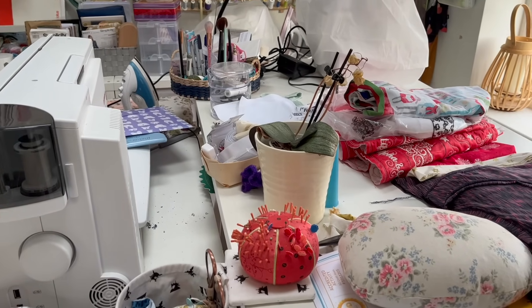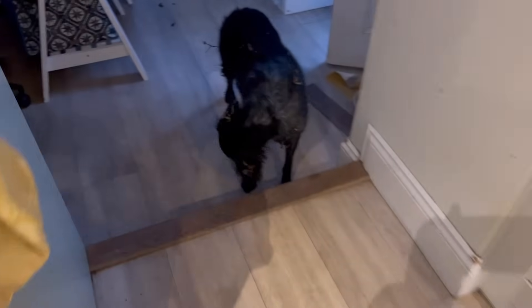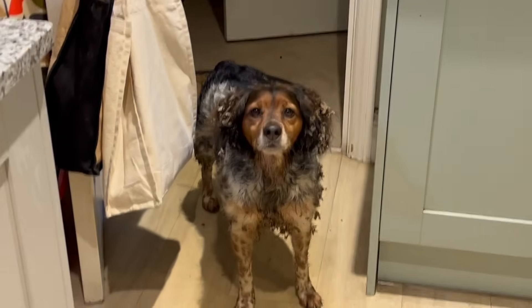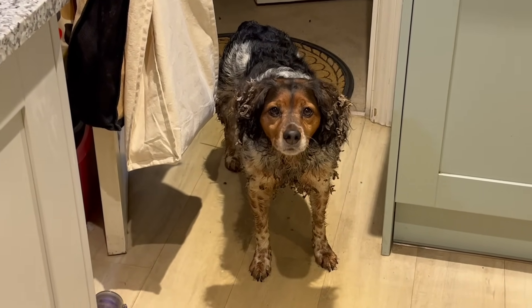I've been for a dog walk - look, I think it's brought half the countryside back into the house with it. The other one's just as bad. So as you know, my tagline is 'running, sewing, life' - this is a huge dose of life: dirty dogs!